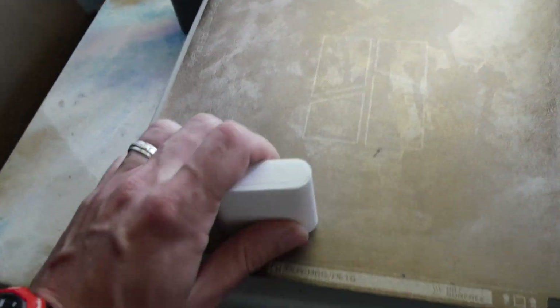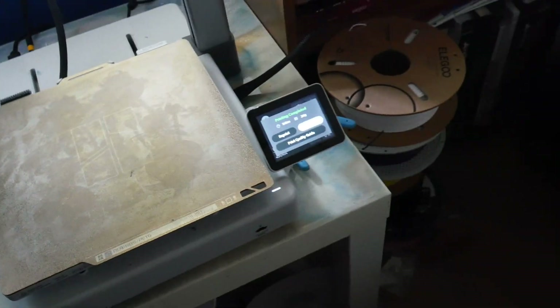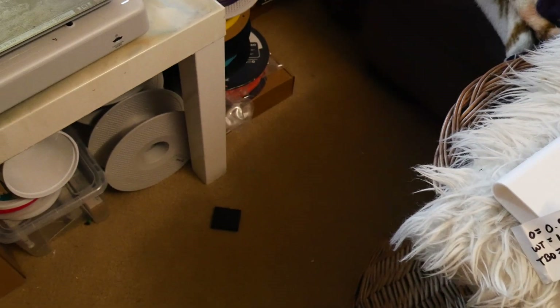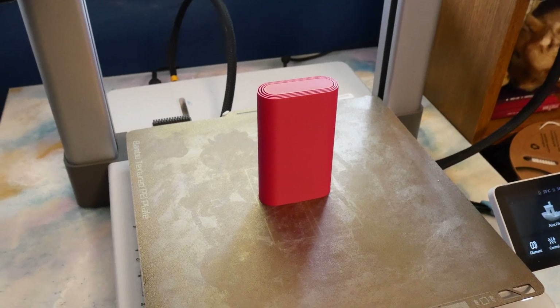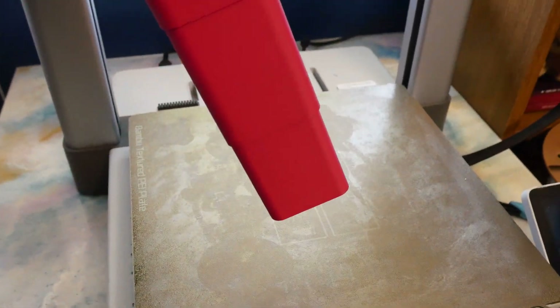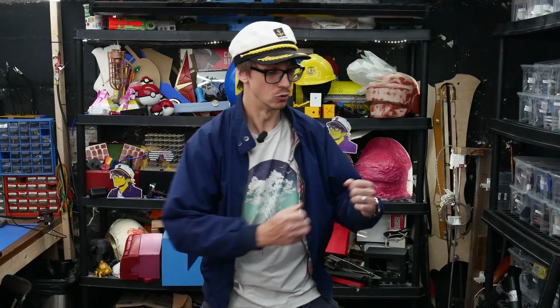Version 3 — better. Version 4 — oh my god. Nine iterations later. Version 8-3. This should work. Oh! That's nice. That actually worked. First try at the 9th attempt!